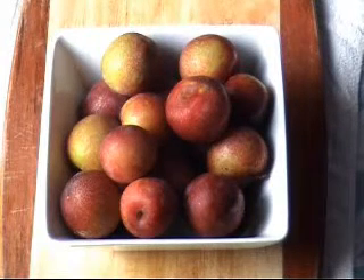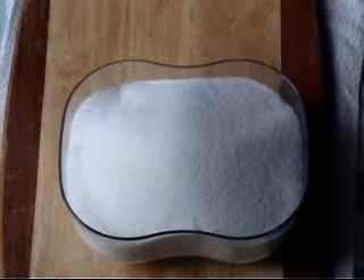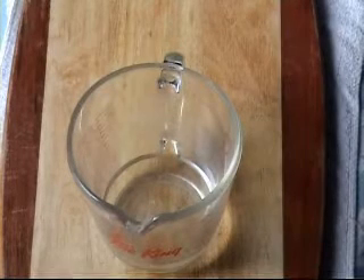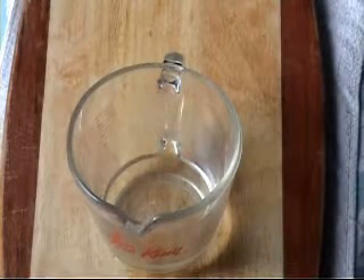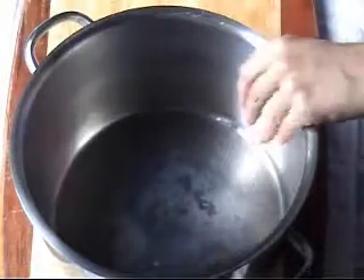You'll need one and a half kilos of plums, one and a half kilos of white sugar, and two thirds of a cup of water - or 200 milliliters of water. You're going to need a nice big saucepan with a heavy bottom so it doesn't burn.